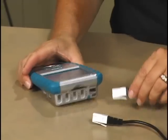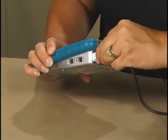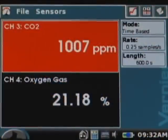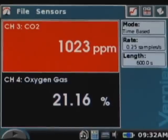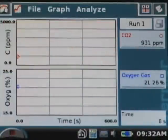Connect the sensors to any of the four ports on the top of LabQuest. The software auto-identifies the sensors and sets up data collection parameters that are perfect for this experiment. The CO2 gas sensor has a 90-second warm-up period. After 90 seconds, watch the CO2 readings to see that they've started to increase, then start data collection.